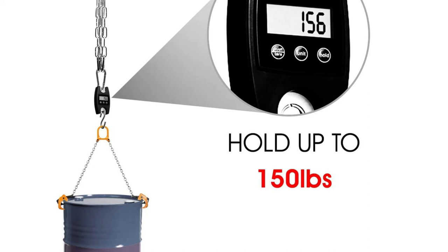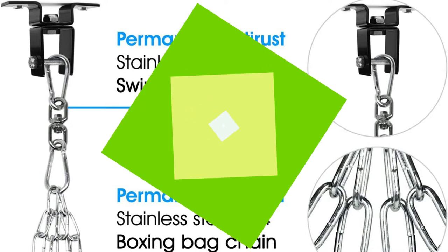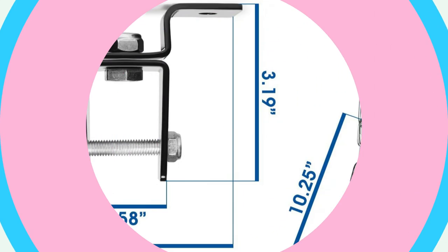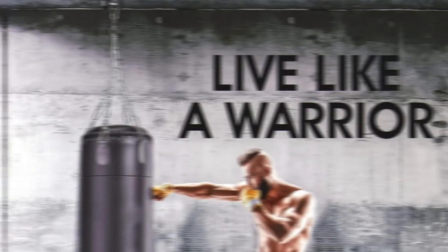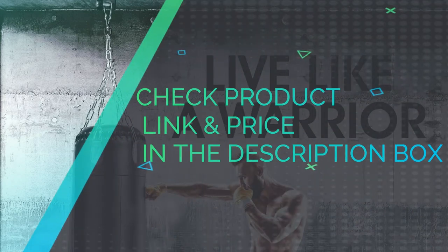Rubber paddings stabilize the hanging chain — the rubber interior provides less room for the hanging chain, preventing it from sliding and reducing vibration for a better workout performance. Powerful hooks: four snap hooks at each end of the chain mount your boxing bag in place, while the solid steel hook can withstand heavy bags up to 150 pounds. Corrosion-resistant sturdy chains made from quality galvanized zinc prevent rust and corrosion. Thick chain design ensures durability. 360-degree swivel is designed for hanging bags, helping to lessen stress. Check product link and price in the description box.